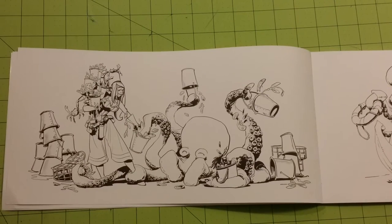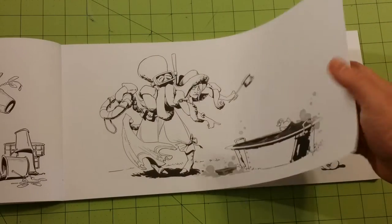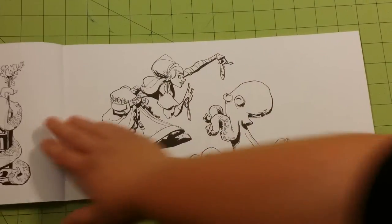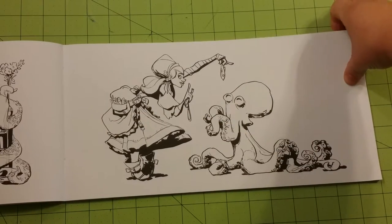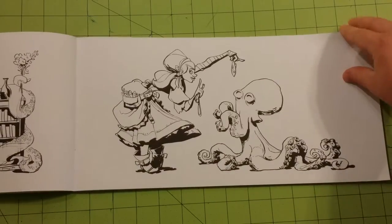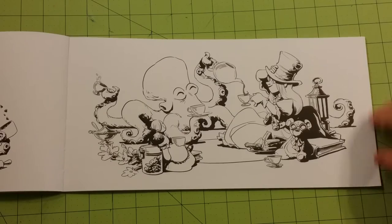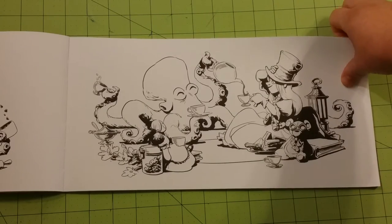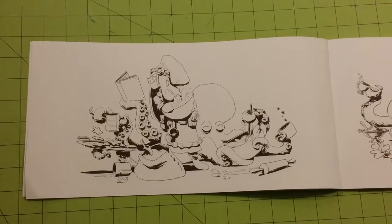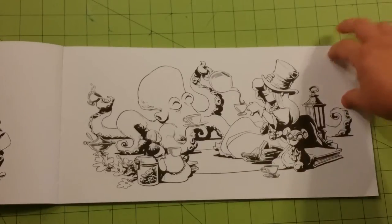It would be good for gel pens, colored pencils, probably light watercolors, even watercolor pencils would be fine on this book. I wanted to get you guys as close as I could to the picture. Since it's an odd size, I didn't want to back away so far that you couldn't see both sides — I wanted you to get a clear view of the pages, so that's why I'm doing it this way.